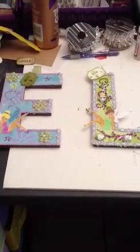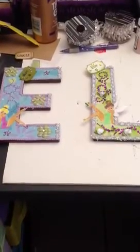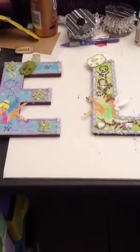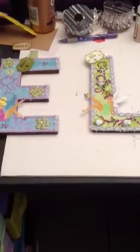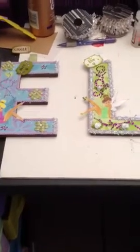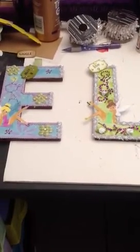I bought these chipboard letters from Hobby Lobby like a week ago when they had the 50% off of all Paper Studio products. And I bought out her letters which spell Elisa — that's the E.